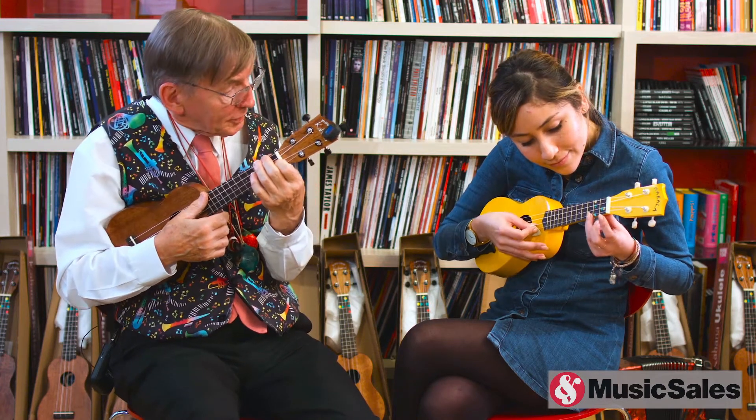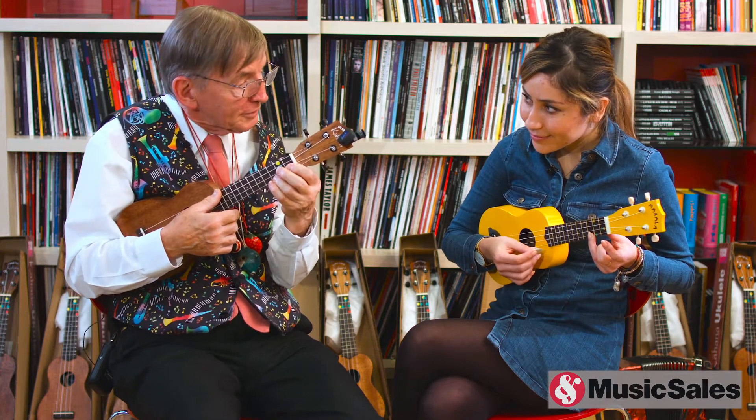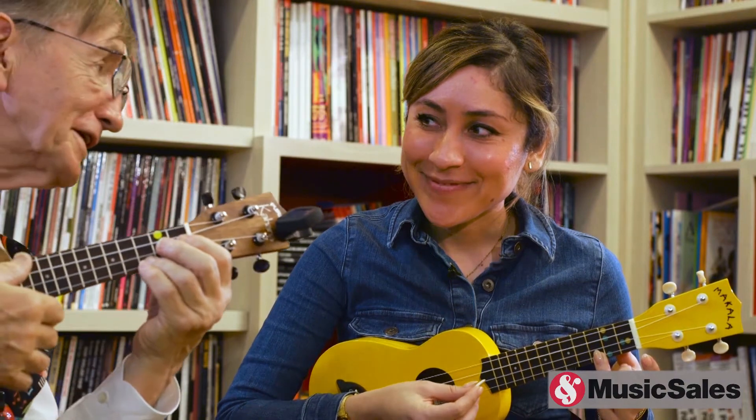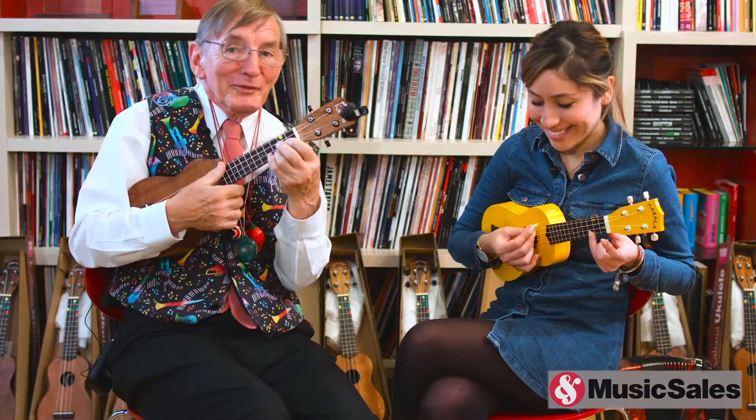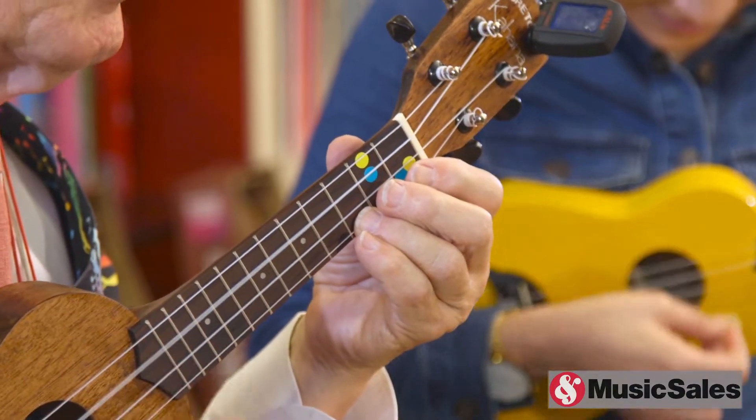Natalia, you're doing very well. We'll do one red spot to start off with and a very famous song from Australia called Kookaburra Sits in the Old Country — and I'll spare you singing it this time. So here we go, one, two, three, four. Kookaburra Sits in the Old Country,